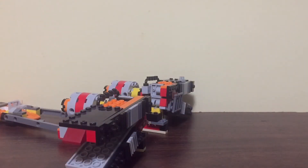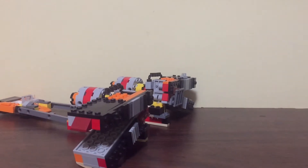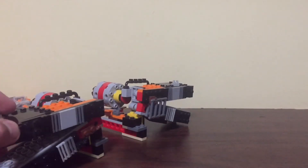I also have another pod racer based off of Sebulba's pod racer, but it is not supposed to be Sebulba's pod racer — it is just based off of his.